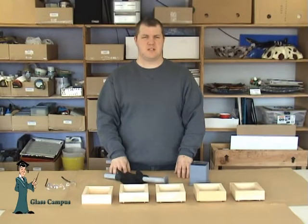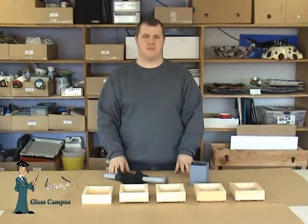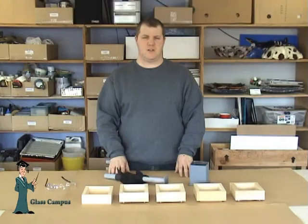One of the great things about fusing glass is there are no scraps to throw away — we can use everything. I like to tell students there is no scrap, just unborn frit. Now I'll show you an easy way to make frit with the Master Artisan Frit Maker and how to sort it into various grits with the Master Artisan Sifter Sorter.